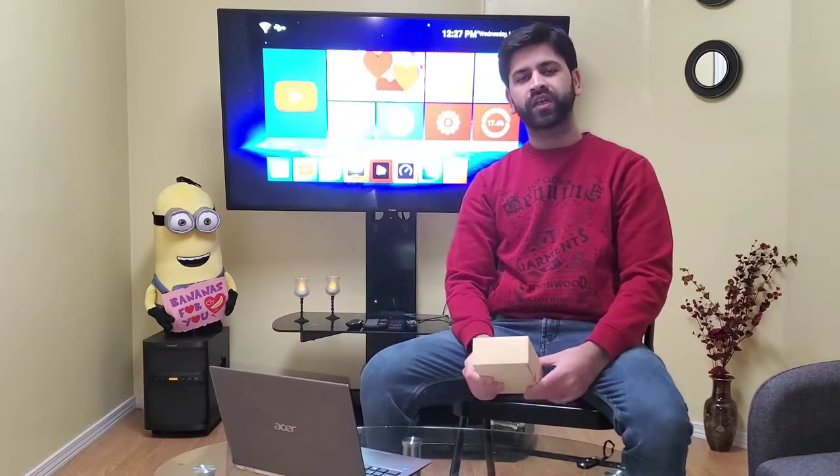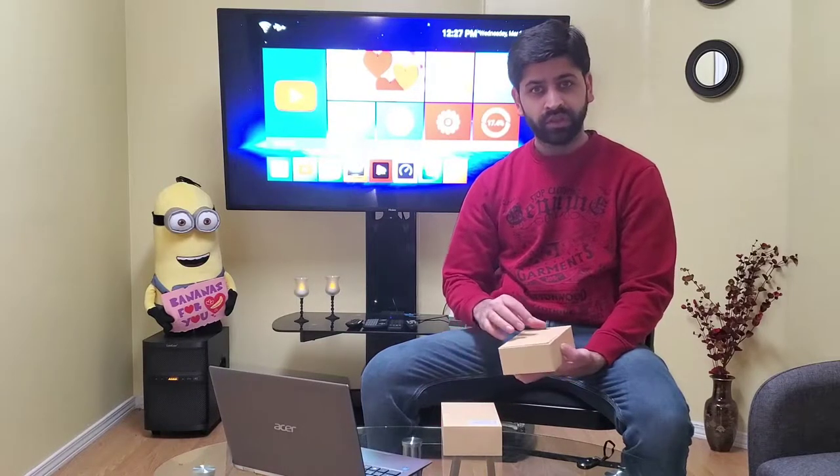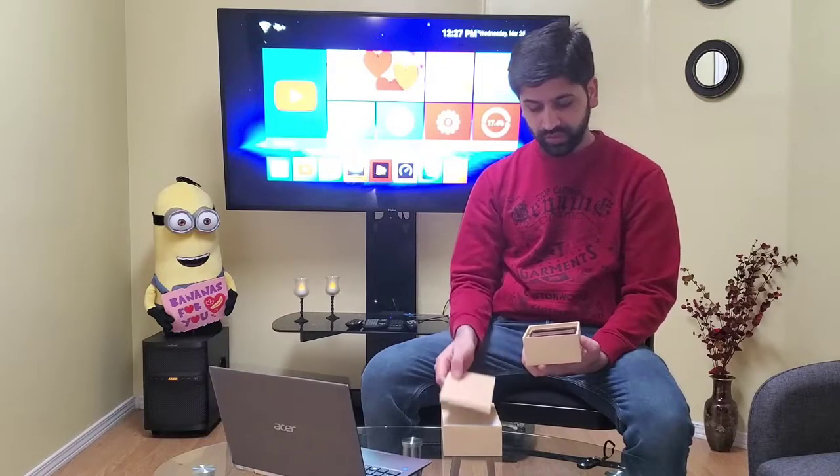What's up guys, this is Farhan from Canadian Tech, and today I'm going to review the Unihertz Titan. The phone has been launched in the US for the price of $399, and it comes with dual SIM functionality. It has 4 GB RAM and 128 GB storage. The phone is similar to a BlackBerry Passport, but it runs on Android.